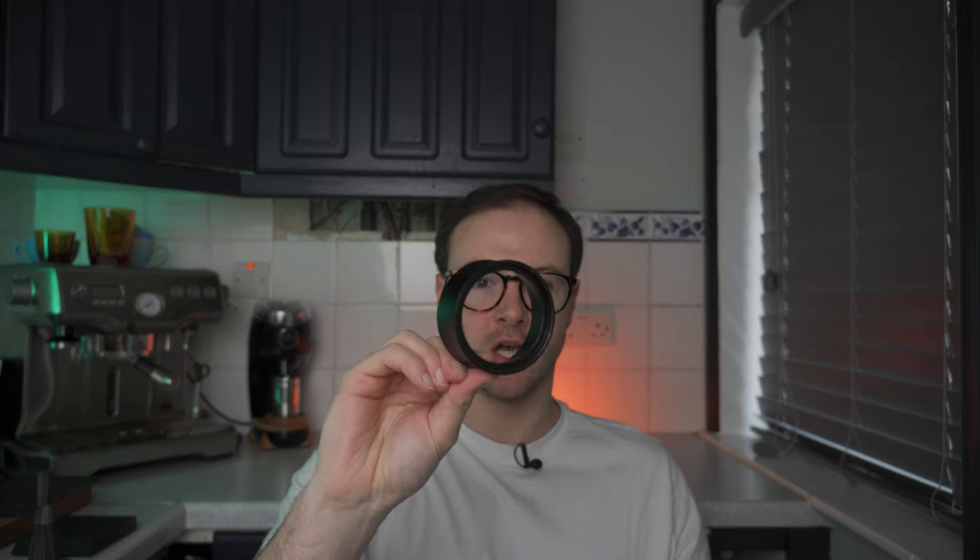For honorable mentions of tools that are nice but not necessarily essential: the first is a dosing collar. You put this on top of your portafilter so when you're in there with your WDT it doesn't go everywhere. Without a collar the grounds sit just proud of the basket, so if you're swirling around and getting a bit aggressive with it, they'll fly everywhere.